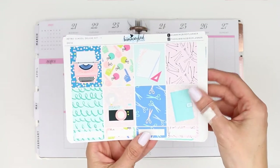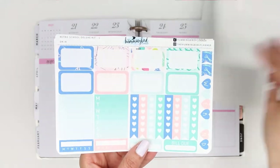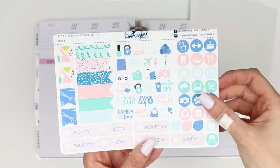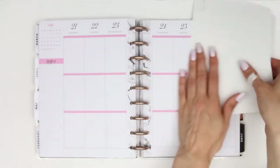So this week I'm using a kit from The Hummingbird Planner. I haven't used one of her kits before. You can find her on Etsy and I'll leave her link down in the description box. This was called The Retro School and it was a deluxe kit. I wasn't keen on the washi so I decided not to include it in this week's spread.